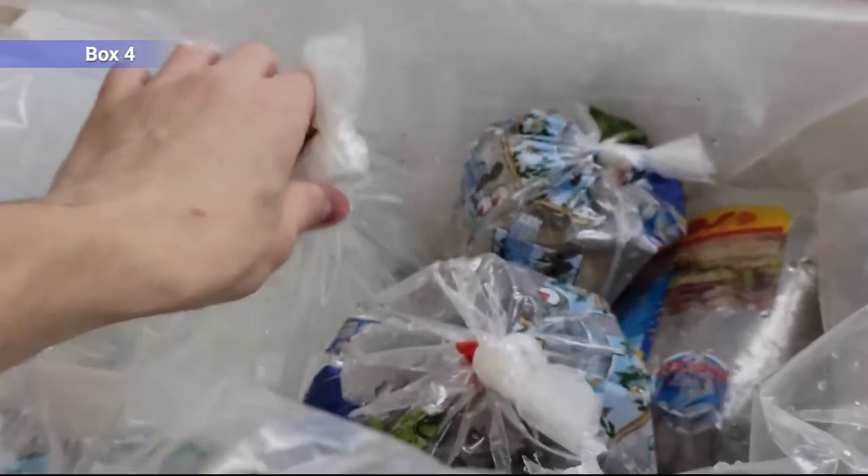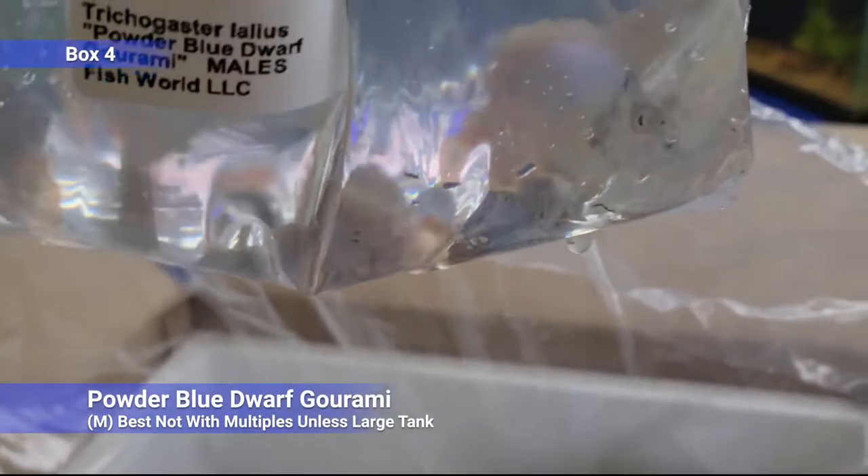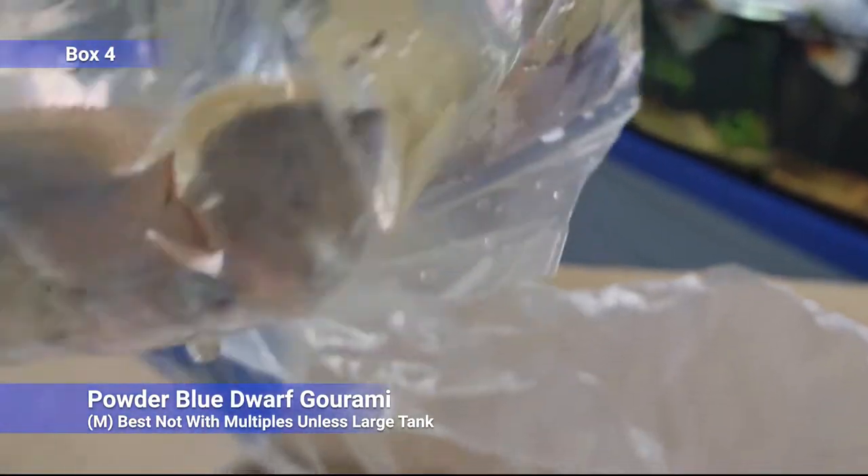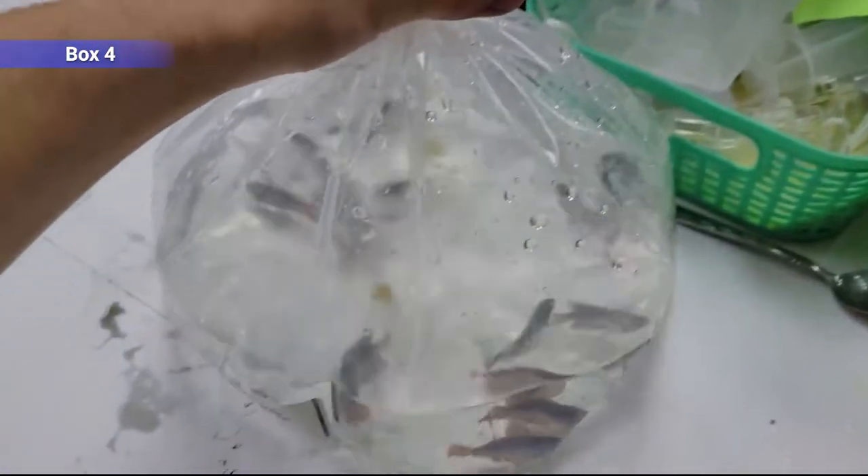Box number four. We've got some powder blue male gouramis — a lot more aggressive than the females, so try not to keep multiple males together generally unless it's a pretty big tank. Definitely don't try to keep them with other anabantoids like bettas, but they'll do alright in community tanks — you just got to watch them. Sometimes you get pretty ornery ones.